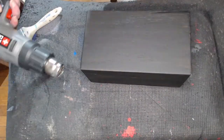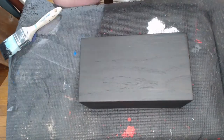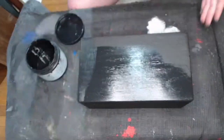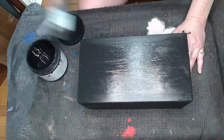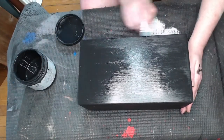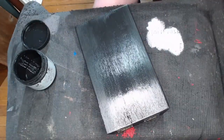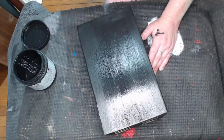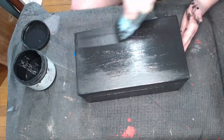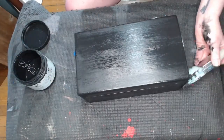Now we're moving on to the next coat. I use two coats of the Dixie Bell Silk in Anchor. Silk is a mineral paint where you don't need a primer, but the one thing about Dixie Bell Silk is you don't want to add any water. You'd rather paint it twice than have to deal with drip marks or uneven brush strokes later, so two thin coats is better than one thick coat.